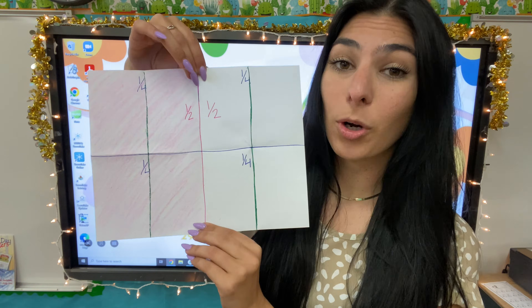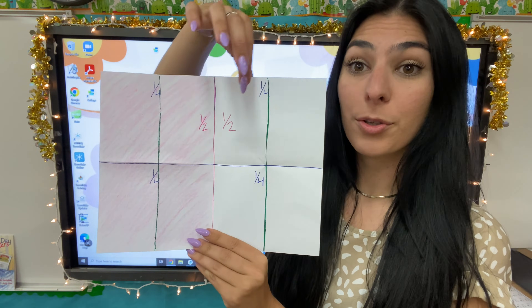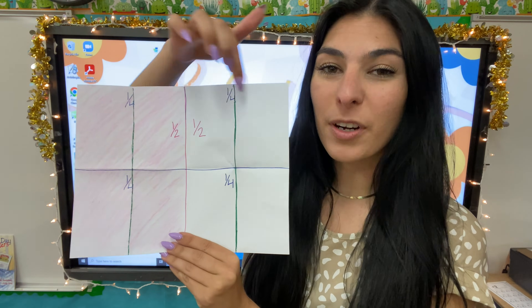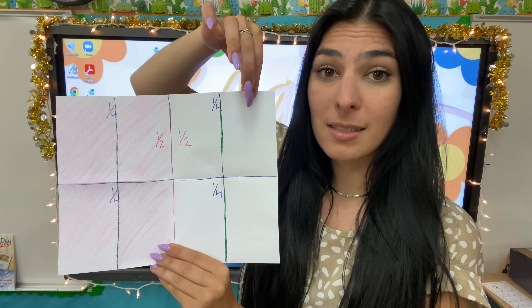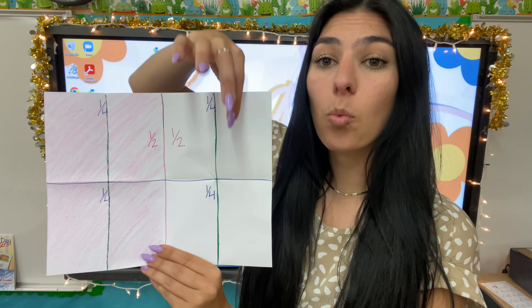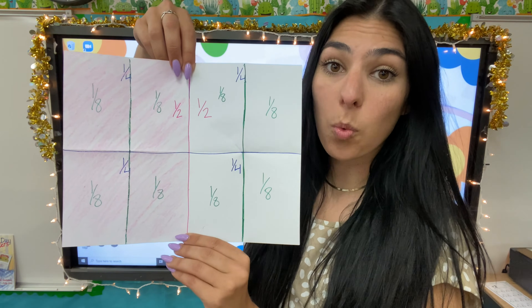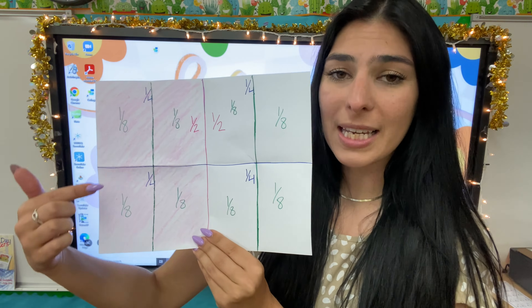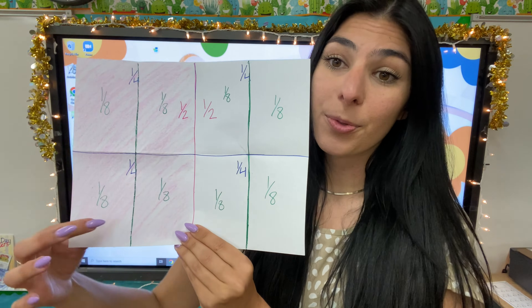Now I've drawn my clearer lines. Let's count how many pieces we have now that we folded our paper. I have one, two, three, four, five, six, seven, eight. So that means our denominator for each little square is going to be eight. But our numerator — if I'm talking about just this one piece, I'm talking about one. So it's going to be one eighth in each square. Now, looking at the side that's colored pink, how many eighths do I need to fit within the shaded pink side? I'm going to have one, two, three, four. So I need four eighths in order to have half my piece of paper colored.